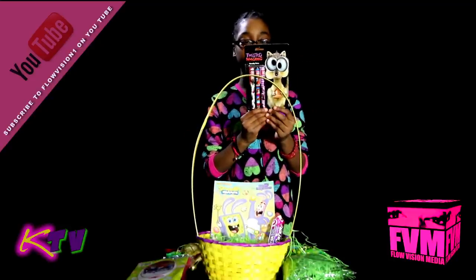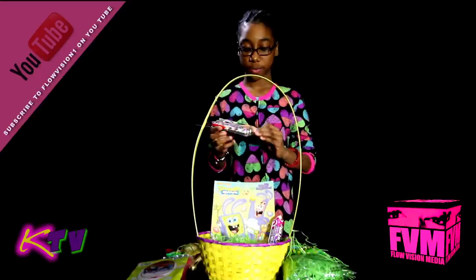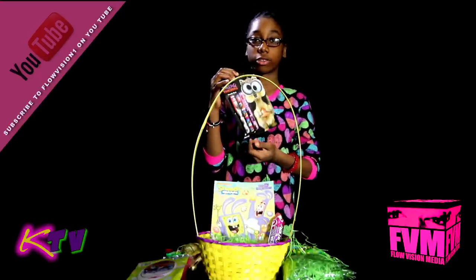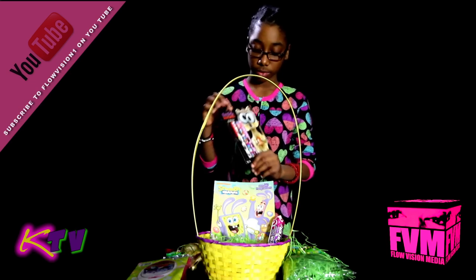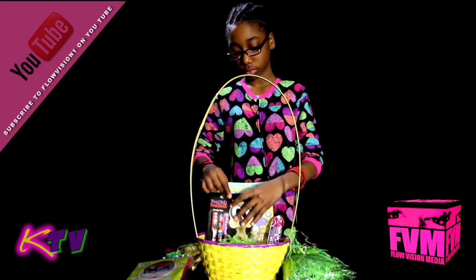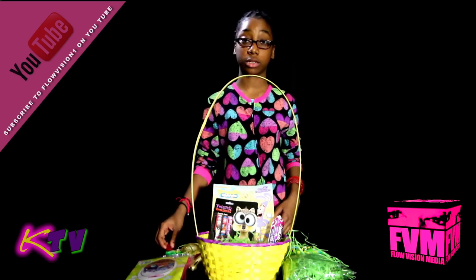Our next item is Twister Whiskers. They have colorful designs and characters on them, as you can see. And they're black ink, which also can be used as a utensil for the test.